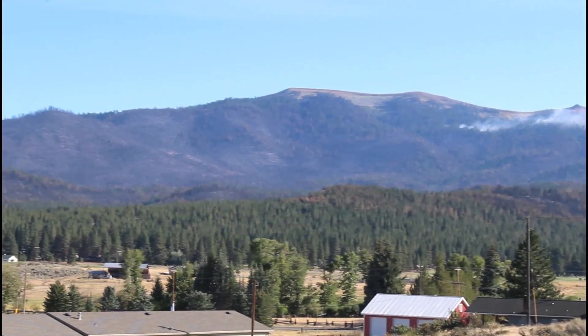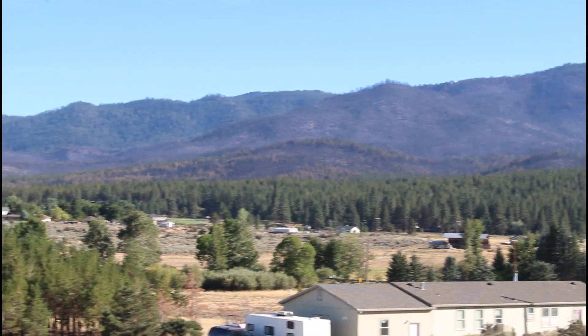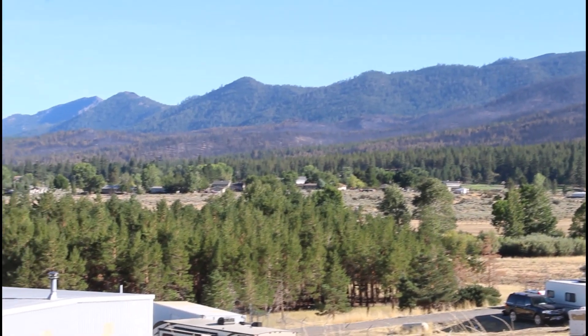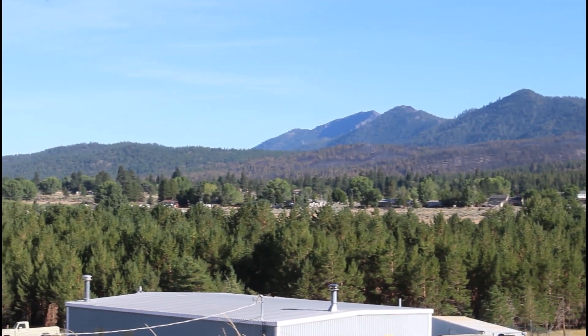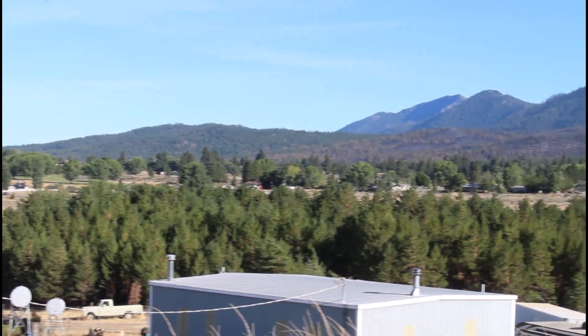Here's the aftermath of that Sheep Fire that disrupted so many of our classes. It really burned right up to the edge of some of the outlying areas around Susanville. The latest reports we heard said it was like 30,000 acres and nine homes lost in the fire — really tragic.